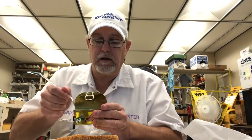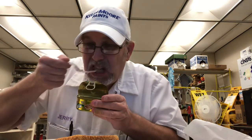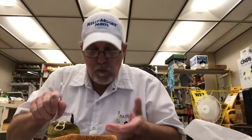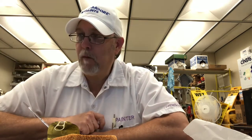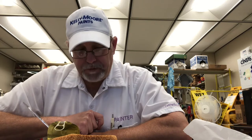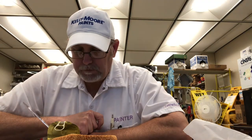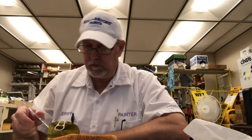Man, let's try some of this. That's really good flavor, and the oils are really nice.